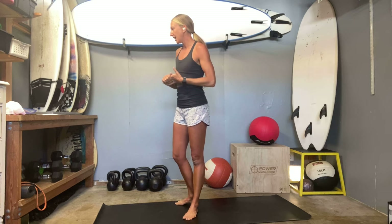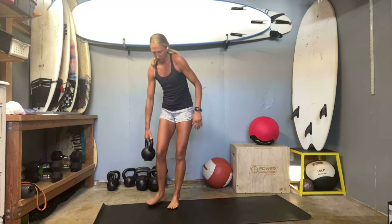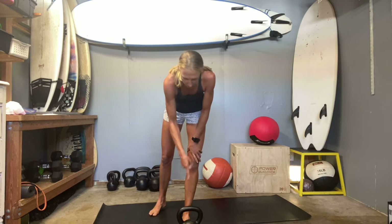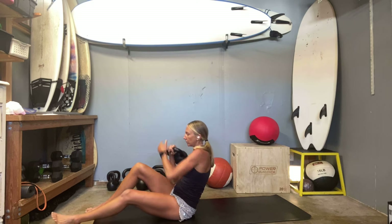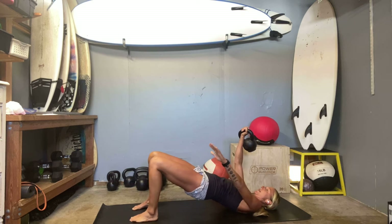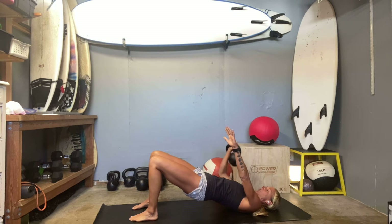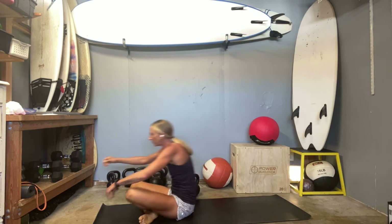We're also going to be doing some dead bug with the band. That'll come up eventually. We're going to start with some planks — lots of core today. I'm taking the opportunity to go barefoot, just kind of let my feet have some space. We're also going to be doing an asymmetric press, so I'm going to use my kettlebell for that. I'm going to start with my 25-and-a-bit pound kettlebell. After we get through our planks, we'll be doing a single arm press.